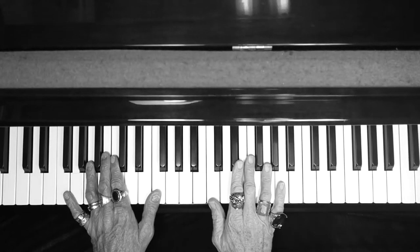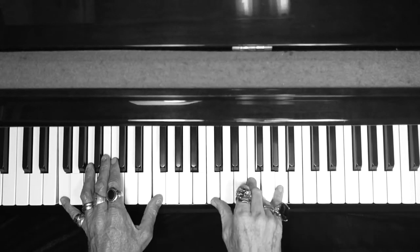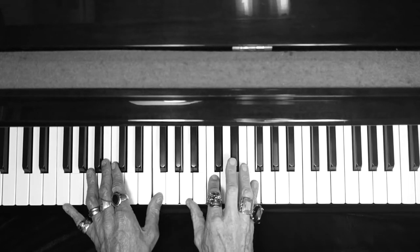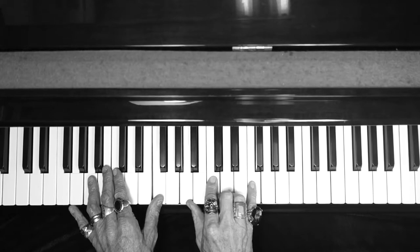Hi everybody, and here's the lesson for Goodbye Yellow Brick Road. The previous was just the performance. This is such a big song, we broke it up. Now the intro to Goodbye Yellow Brick Road.